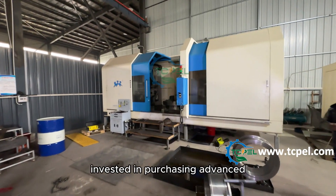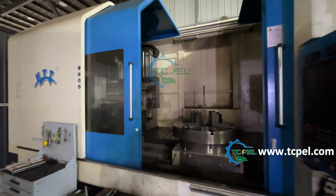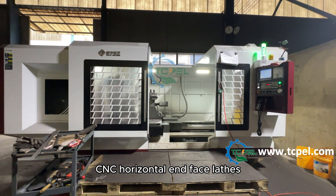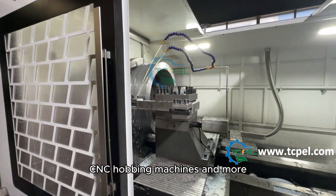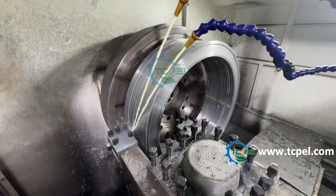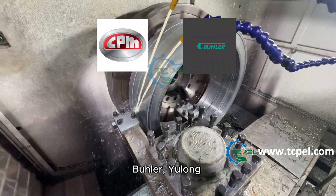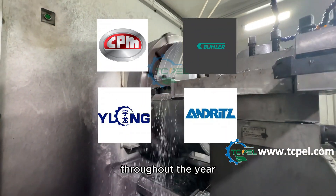Our company has successively invested in purchasing advanced production and processing equipment, including four-axis deep hole gun drills, CNC horizontal and face lathes, CNC hubbing machines, and more to ensure that the quality of our ring die meets international advanced standards. We provide high quality pellet mill dies for CPM, Bühler, Yulon, Andritz and other companies throughout the year.